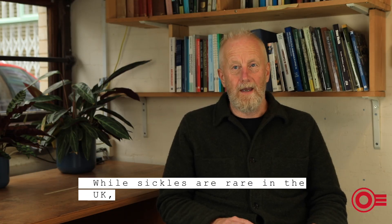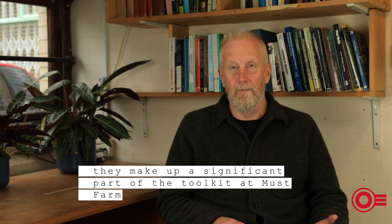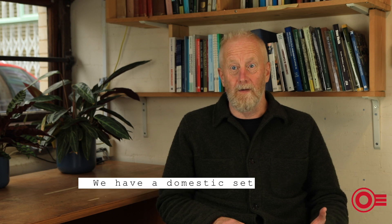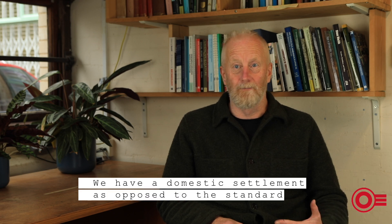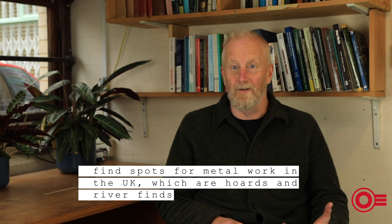While sickles are rare in the UK, they make up a significant part of the toolkit at Must Farm. And maybe that says something about the context — we have a domestic settlement, as opposed to the standard sort of find spots for metalwork in the UK, which are hoards and river finds.